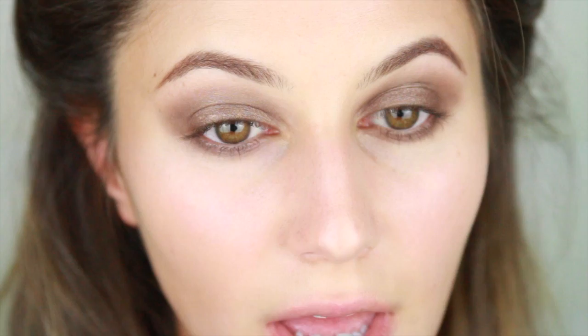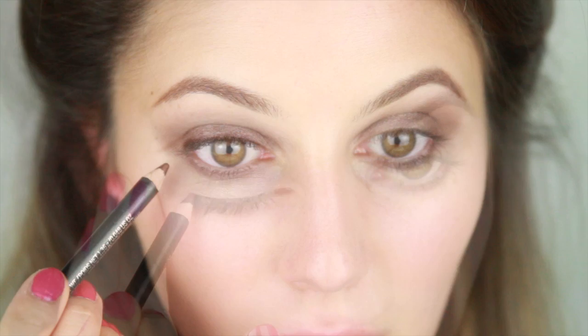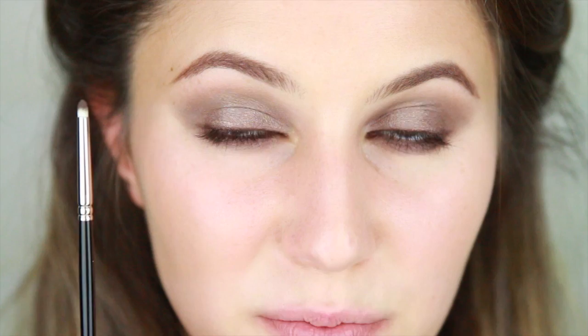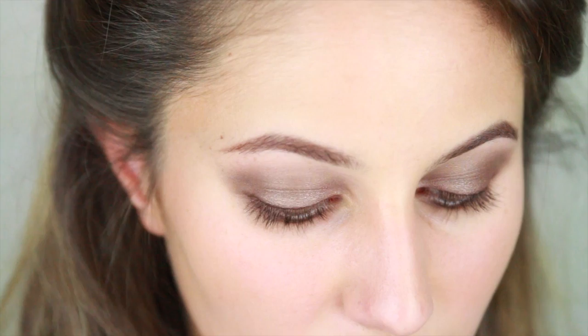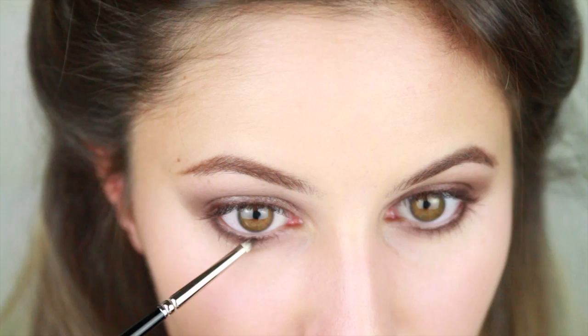Carrying on, I'm going to take a brown pencil liner and run that on the upper lid, really aiming to get as close to the lashes as I can. I'm also going to take that brown pencil on the lower lash line about two thirds in, keeping that inner third untouched. Then taking a soft precise brush, I'm going to dab that brush in Taupe Brown just a little bit and diffuse that lower liner so that it appears hazy and undefined.